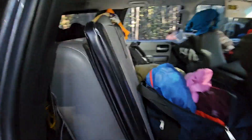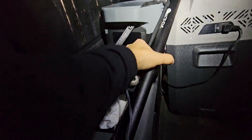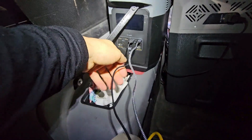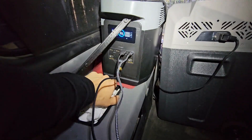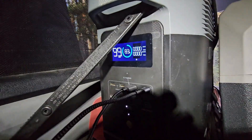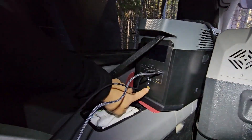When we don't use it, we store it here. We're at 84% after being out camping for the last couple of days. We've got a bike pump, we've been charging phones off of here — a couple of USB-C cords and some USBs on the front. If I press this button it shows the digital display on the Delta.